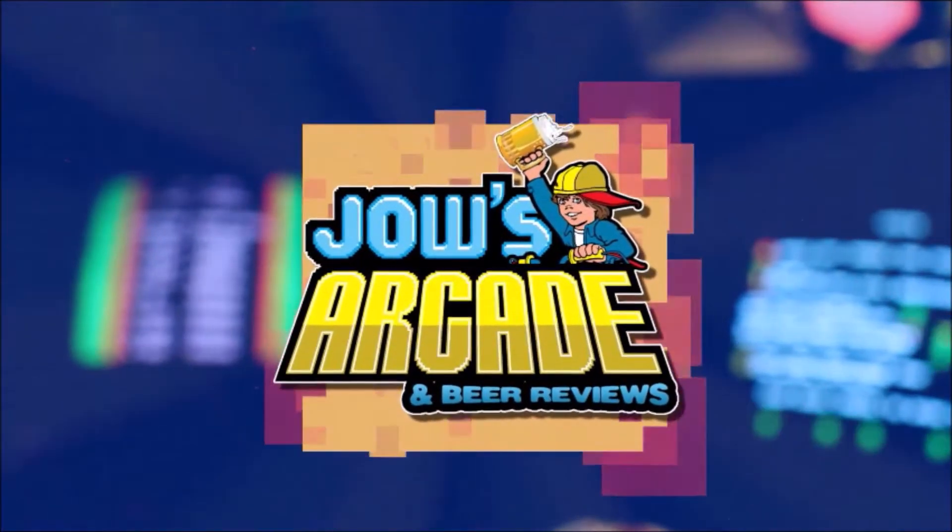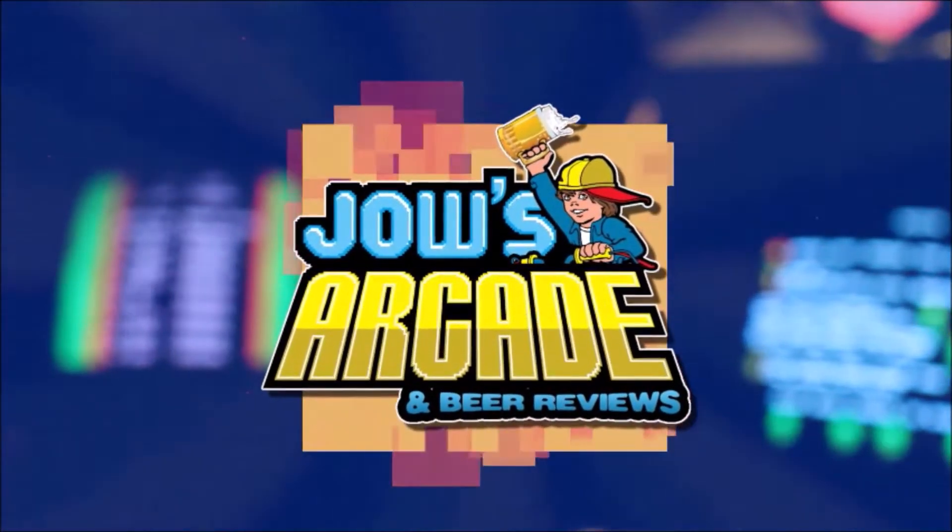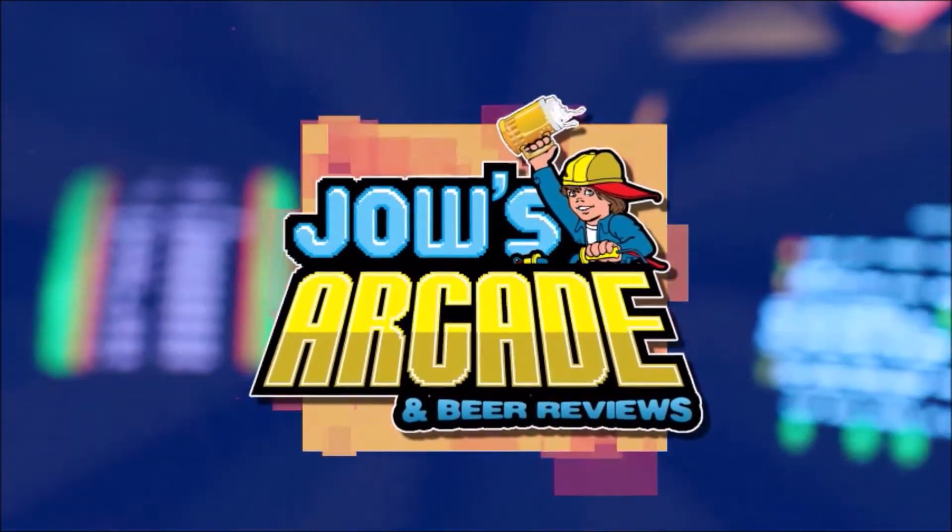Ever since I was younger I was into video games. Somebody light the fuse so I can bring bad news to all these crews who can't NBA Jam with this shoe. Back to another beer review.